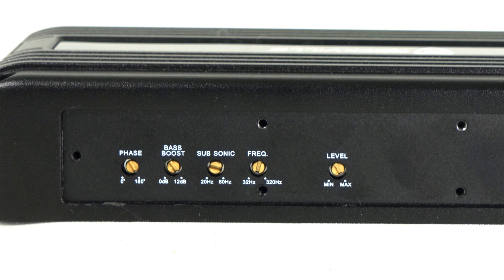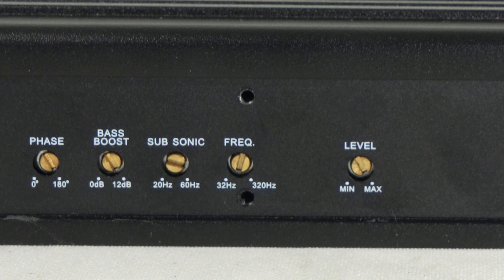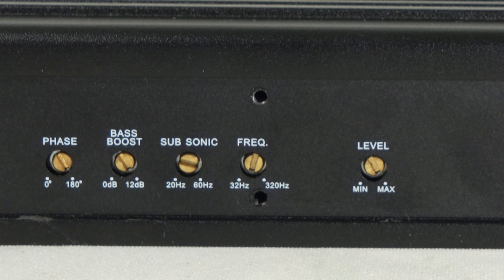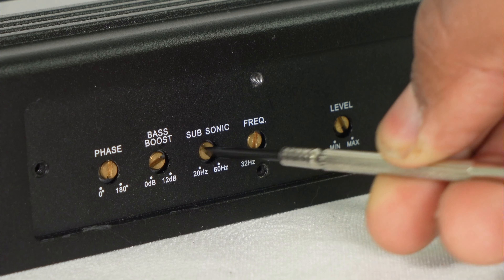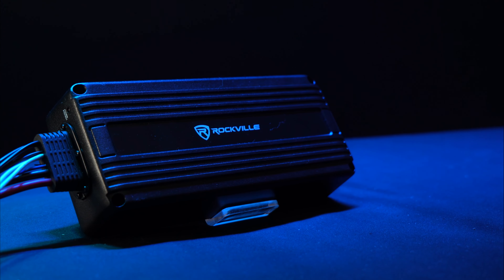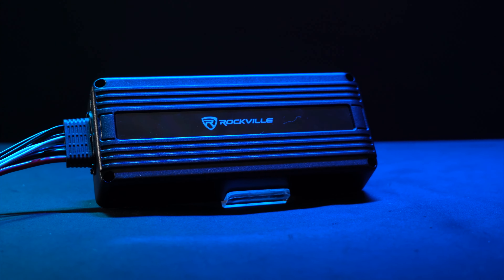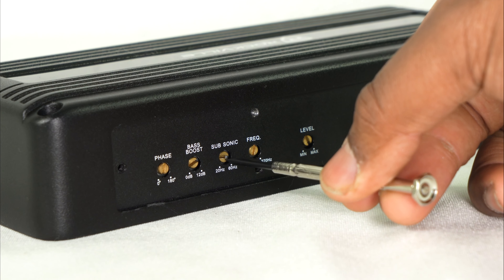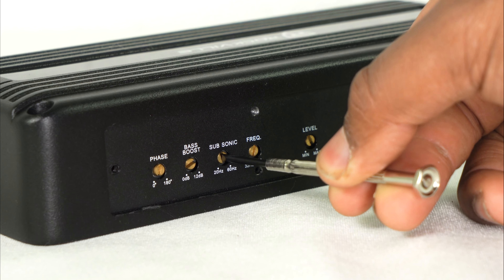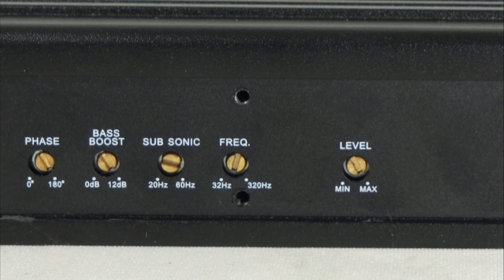Then there is the subsonic knob, adjustable from 20 Hz to 60 Hz, which acts similar to a high-pass filter — meaning wherever you set it, it will play that frequency and above. This subsonic knob is also important if you are using this amplifier with a ported subwoofer enclosure, as you should set the subsonic knob to the tuning frequency of the port, which you can always get from the sub or enclosure's manufacturer.